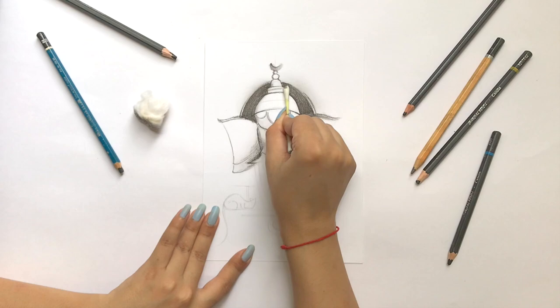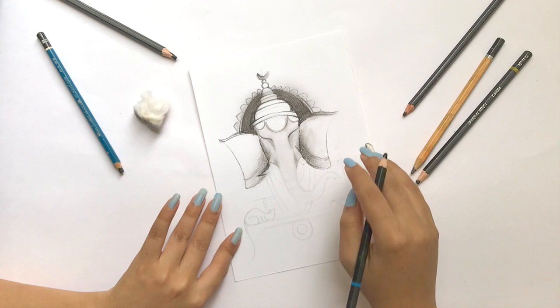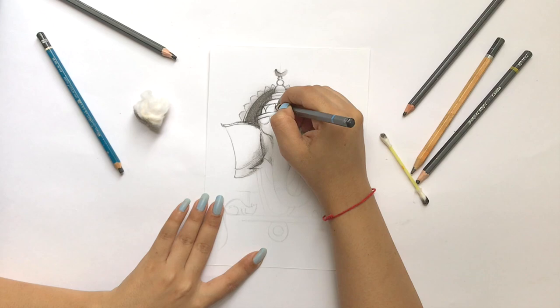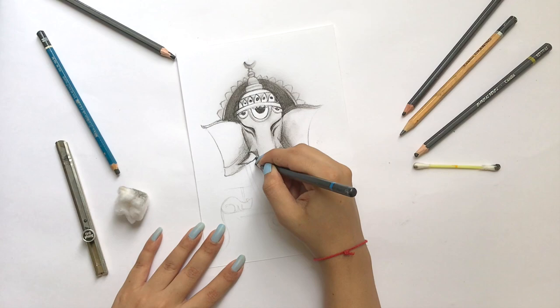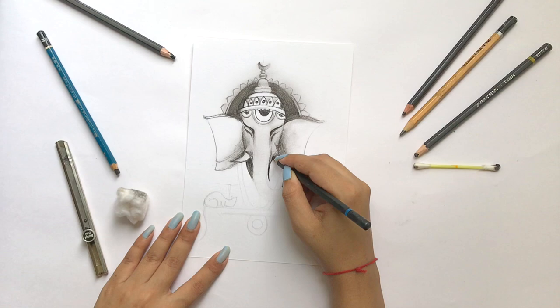Because I've made a base, I'm going to focus on detailing — concentrating on the ornaments, Ganesh Ji's Mukut, and all those elements. The more I concentrate on these things and add detailing, the more my overall painting will be detailed and good.